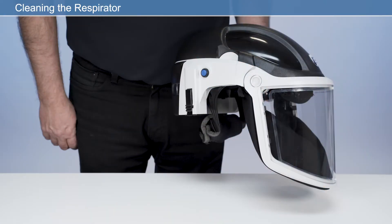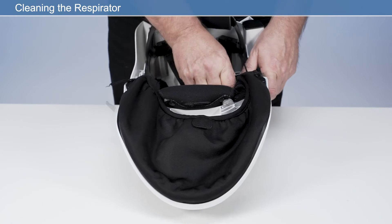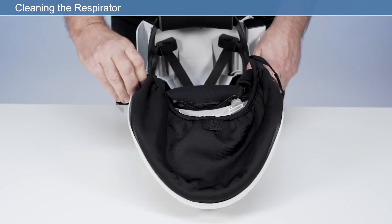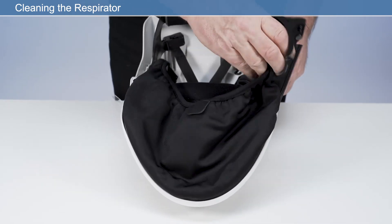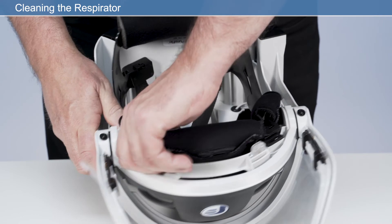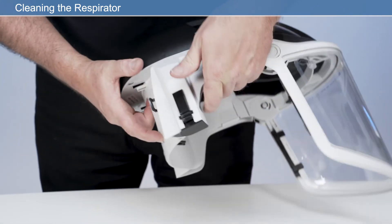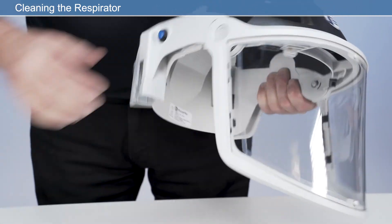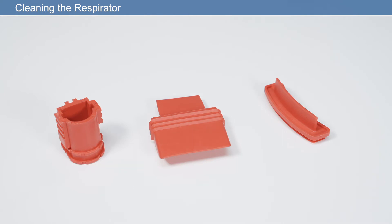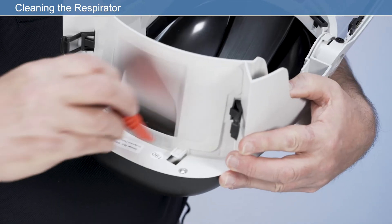The respirator should be cleaned after every use. Remove the respirator from the user's head before cleaning. Never use pressurized air on any part of the respirator. Before cleaning, remove the headband assembly, HEPA filter with cover, and the rechargeable battery. Insert the provided cleaning plugs as shown for the air outlet, air inlet, and battery cavity. Do not turn the respirator upside down or fill any areas or cavities with liquids.